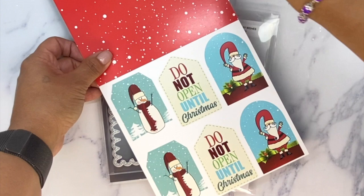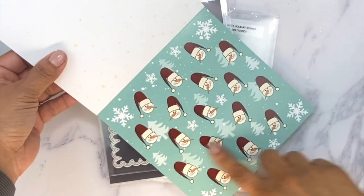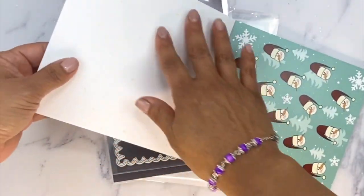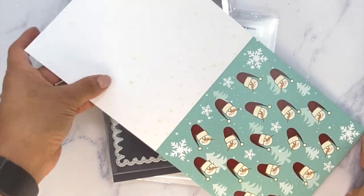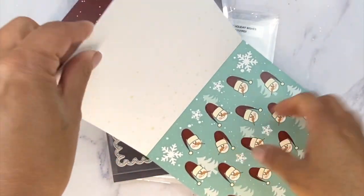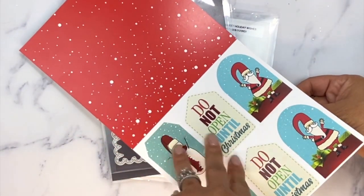After all the pages it starts over with our cutie patootie little snowman faces, but behind this paper I made it a really light color — just little specks of a really light color on there. So just in case you want to fussy cut these out, or you could use the coordinating dies which I'm about to show you in a moment.